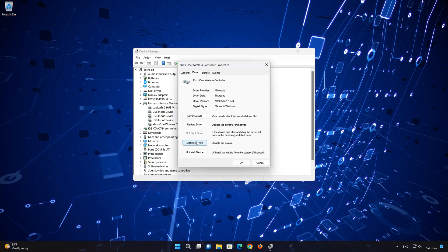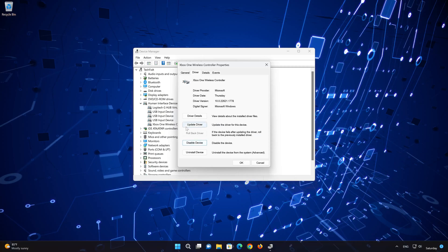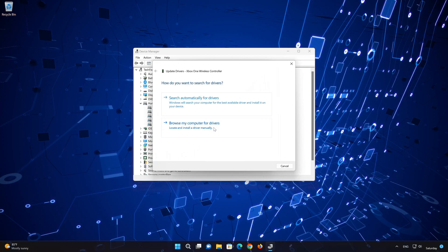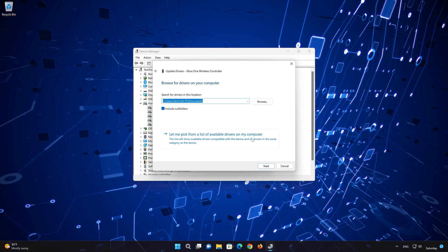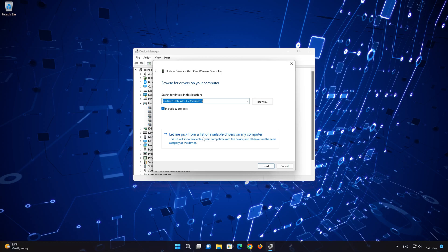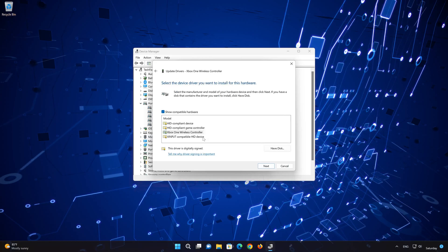If that didn't work, select Update Driver. Choose Browse My Computer for Driver Software. Click on Let Me Pick from a list of available drivers on my computer. Choose your HID-compliant Game Controller.